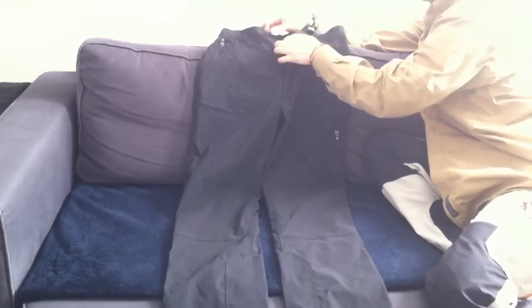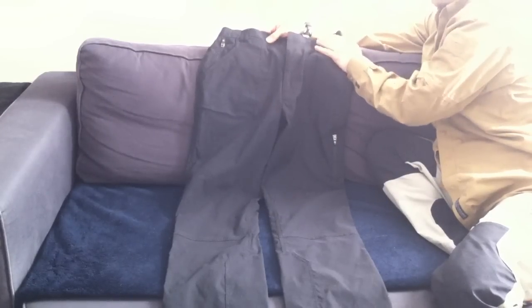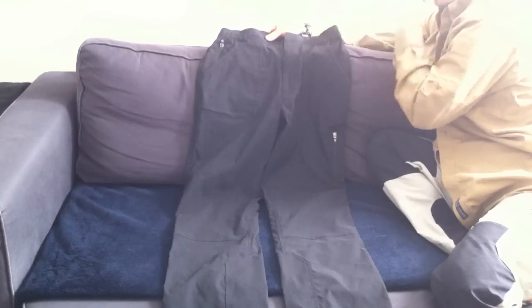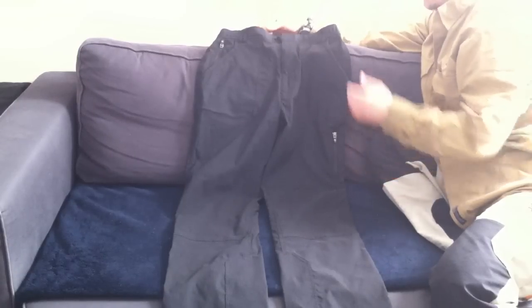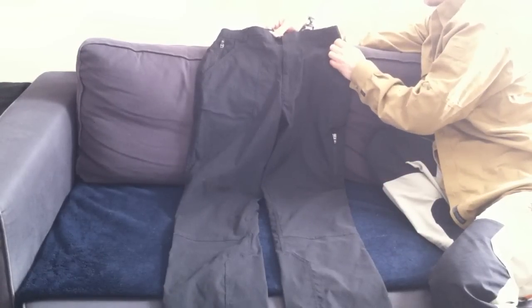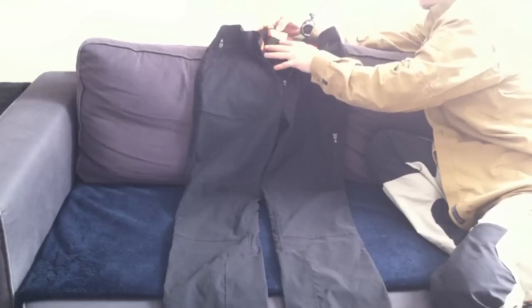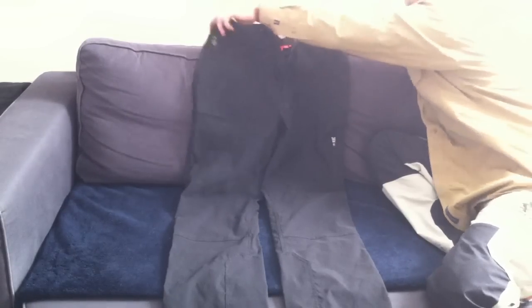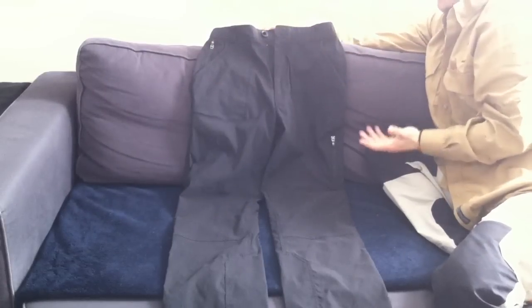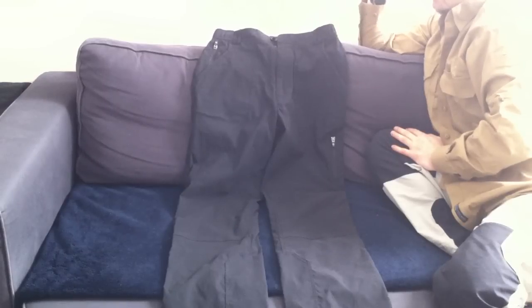A lot of people have a problem where if they buy, say, 32 pants, they will be small for them. That's not my case — when I bought my pants I was buying 32s and they were feeling good. But a couple of people say you should buy two inches bigger than you actually need. These ones are 34 and I normally buy 32, and they fit but they're not big on me. Still, maybe to play it safe, you should look into the bigger size if you're considering it.